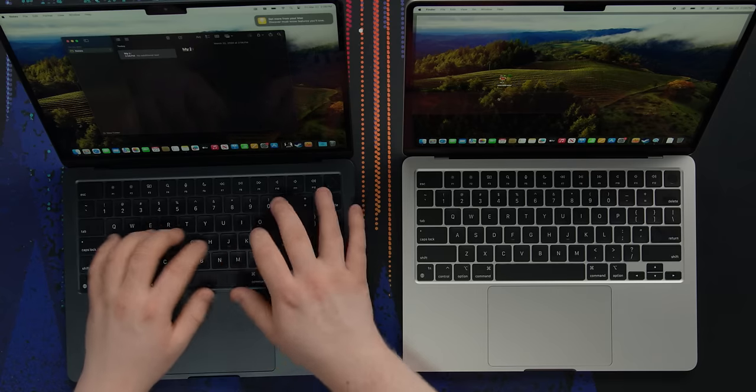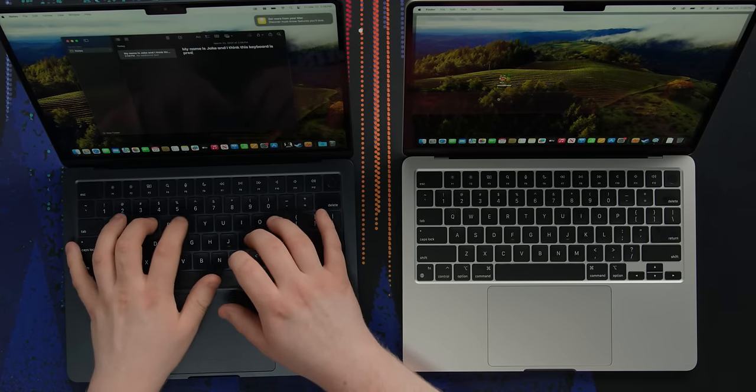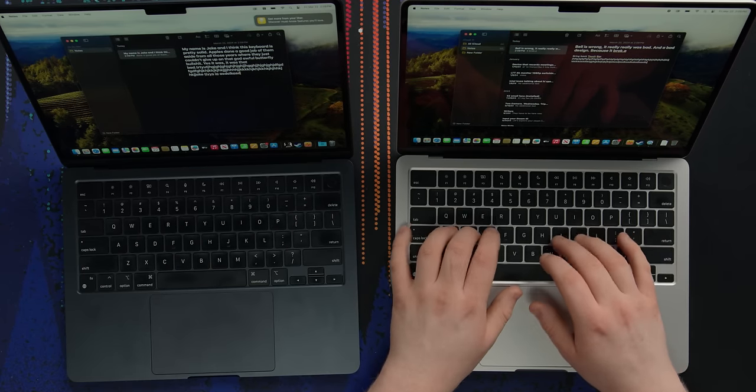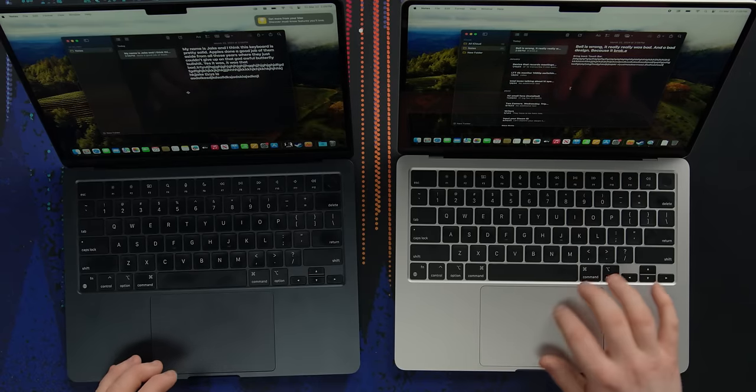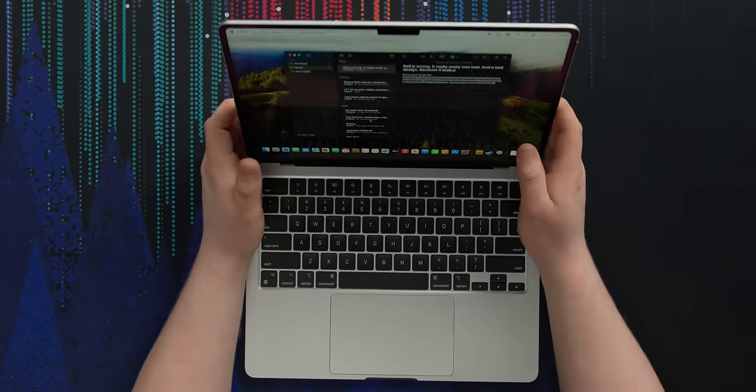In theory the keyboard and trackpad should be the same, but let's try them out. My name is Jake, and I think this keyboard is pretty solid. It feels really similar, but maybe it's just because this one is new — this feels clickier, this feels just the slightest bit mushier. I think it's just because it's used and one is not. Trackpad feels the same — nice big size for the class of laptop. Everything looks the same and is still good.